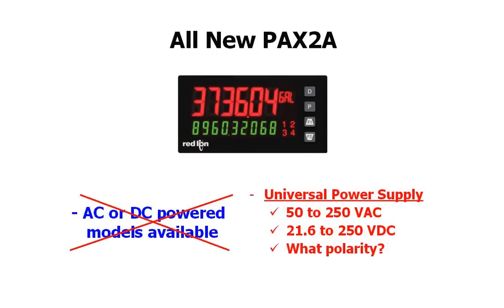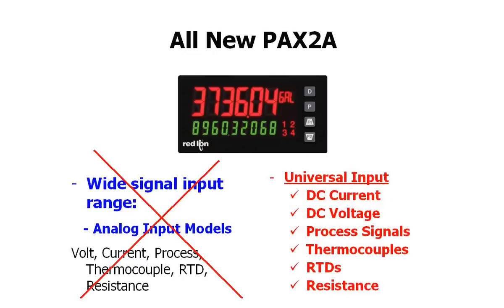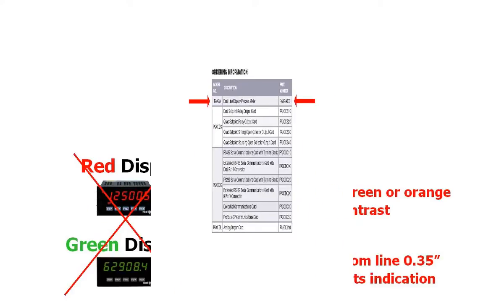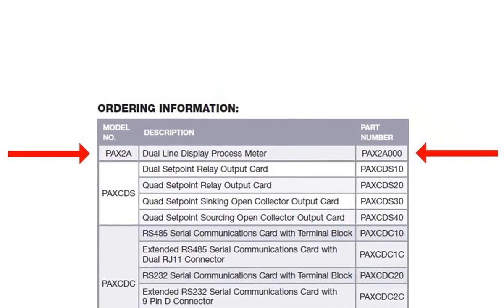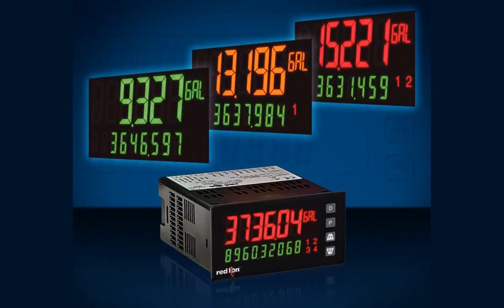Here is the icing on the cake: all of these universal qualities and flexibility are packed into one part number, the PAX 2A000. Red Lion has just identified a new customer that, up until now, was stocking 26 competitive meters and will be replacing them all with one PAX 2A and three options cards. That, my friends, is a serious reduction in cost and inventory with maximum flexibility still intact.